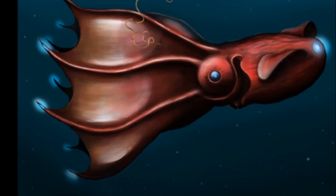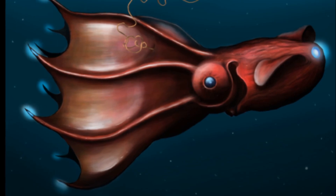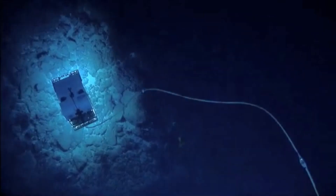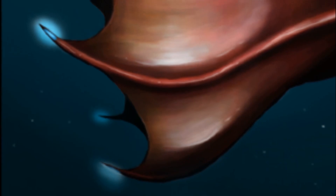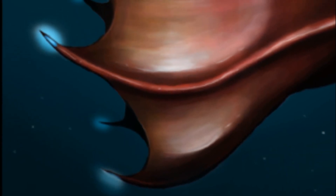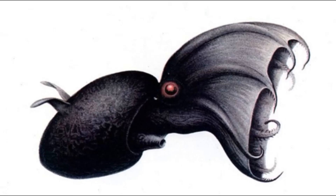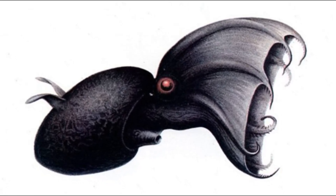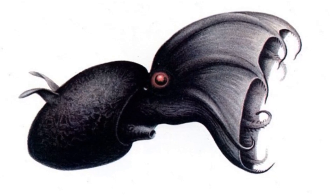Their body is covered in light producing organs called photophores. The largest light producing organs are located at the bases of their fins and the tips of their arms. The organs can glow and flash. The light is thought to be used in communication and in defense to confuse predators. They do not release ink. Instead, their arm tips can produce bioluminescent clouds of sticky, glowing mucus.